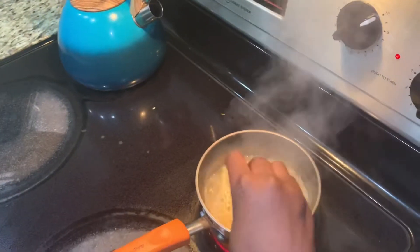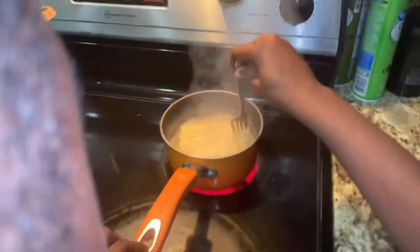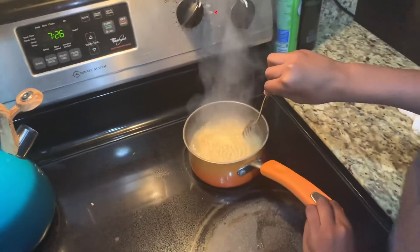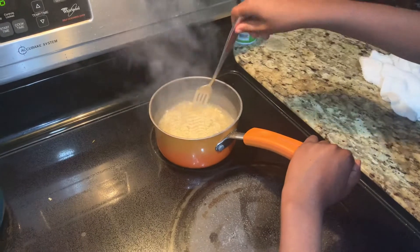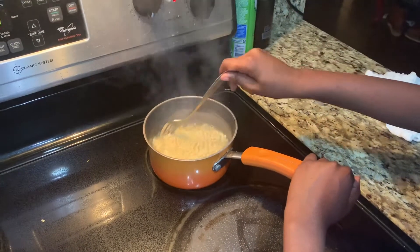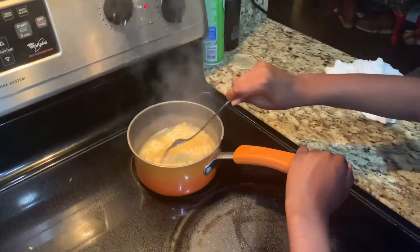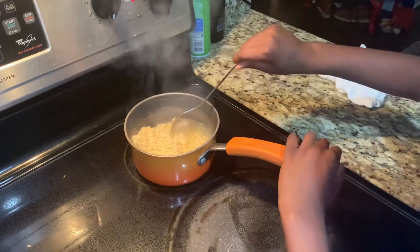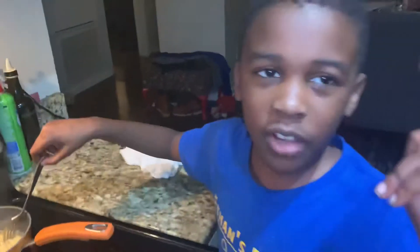Oh wow. Now we're cooking. It's getting hot. Scoop it. Looking good. So you want to give it a few more minutes and then we'll come back and take it up. So anyways, let's come back for part two.